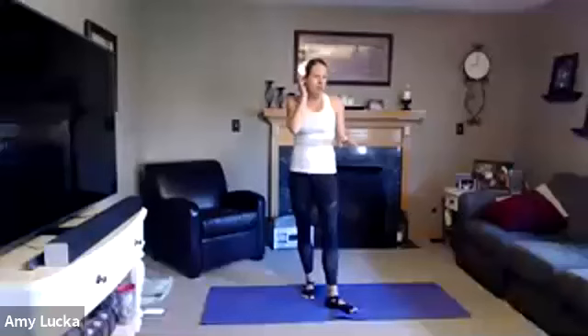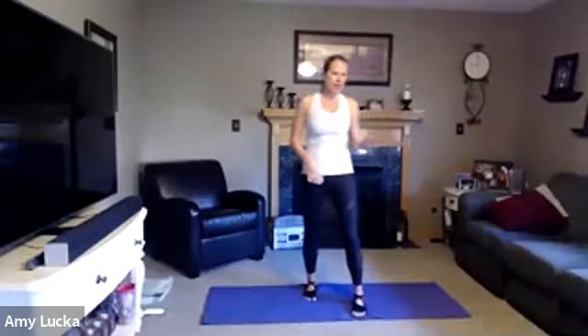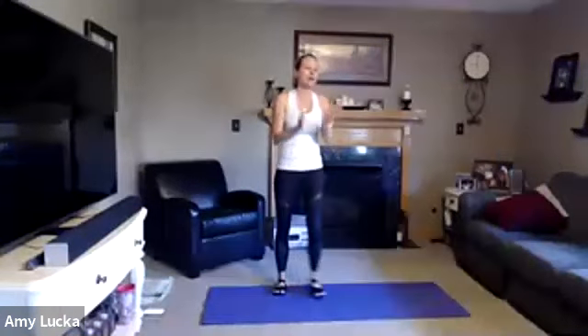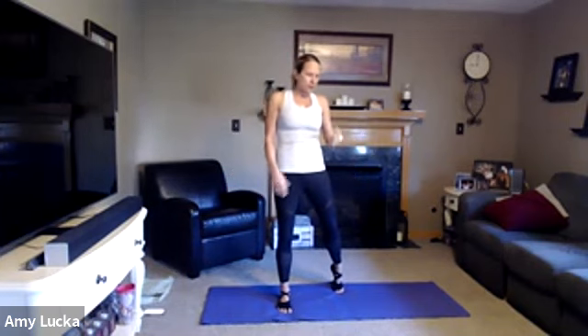Good morning everybody, welcome to everyone signing in. Make sure that you are muted. Happy Monday everybody, my name is Joelle, I'm one of the Pilates instructors at the Southlake YMCA. Happy to be bringing you Pilates out of my home. You could be barefoot for Pilates, or if you have grippy socks you can wear those. If you have a mat that's great, but you could also do this on carpet, a towel, or a blanket.